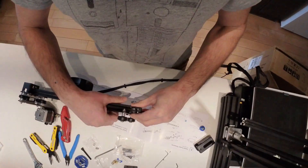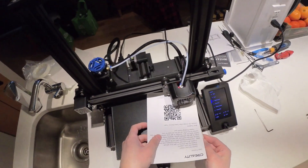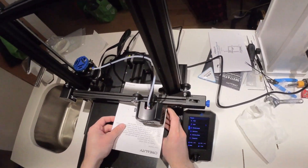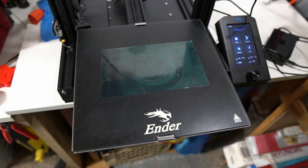The assembly took about an hour and was fairly easy. Also, on the included SD card there is a video on how to assemble it for those who want to follow along. The printer has a larger overall print area than the Anycubic Mega S, coming in at 220 by 220 by 250 millimeters.